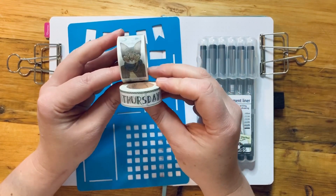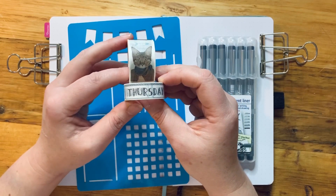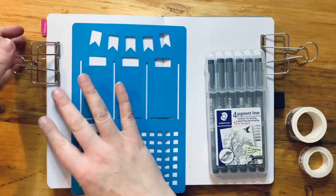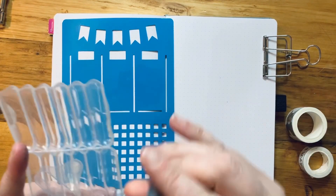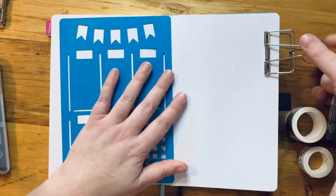I'm also going to be using the days of the week washi tape for a really quick but hopefully quite cute and decorative weekly spread. The stencil I'm going to be using today is my super easy weekly spread. Let's pop the binder clips off and grab a 0.3 thickness pigment liner.